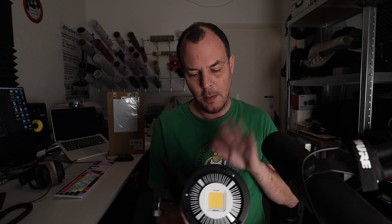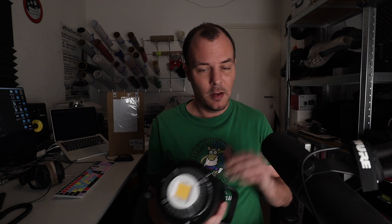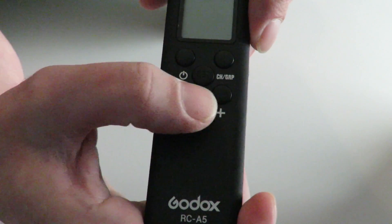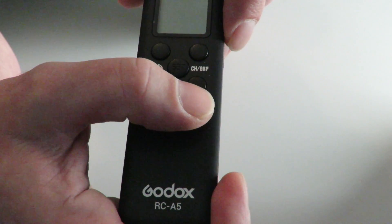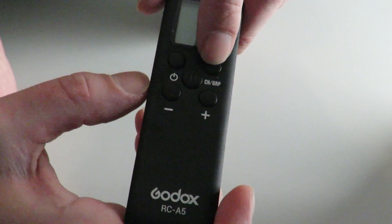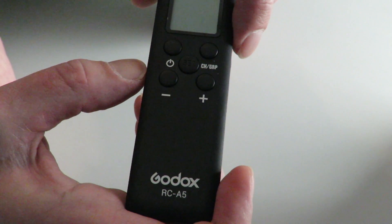It's a Bowens mount — I think S-mount is what they call it. Bear with me, correct me if I'm wrong because I'm learning as we go. It also comes with this nice little RC5 controller, and it works up to about 20 meters — no line of sight necessarily. You can control the light strength from 10 to 100, an on/off switch, and change channels if you have more than one lamp.